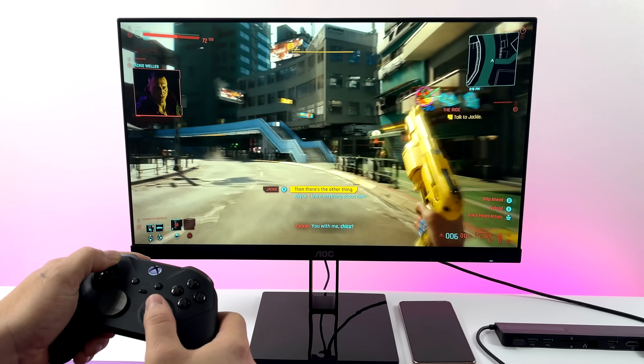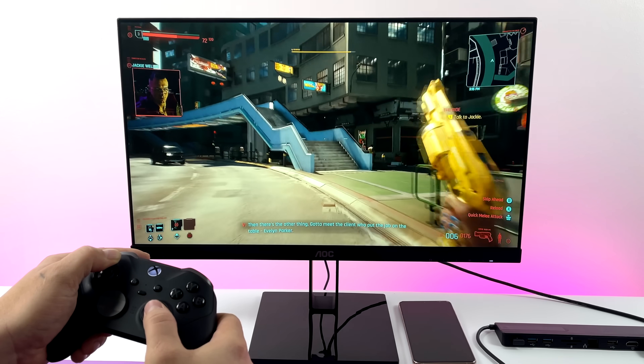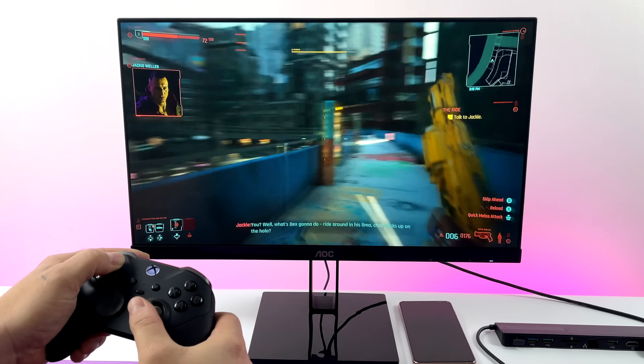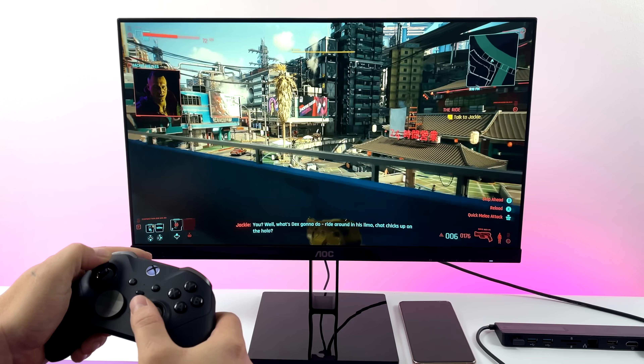Speaking of Stadia, it's totally possible to stream your games in DeX mode. Here we have Cyberpunk 2077, and I really haven't had any issues with Stadia in the last few months — it's just worked really well.